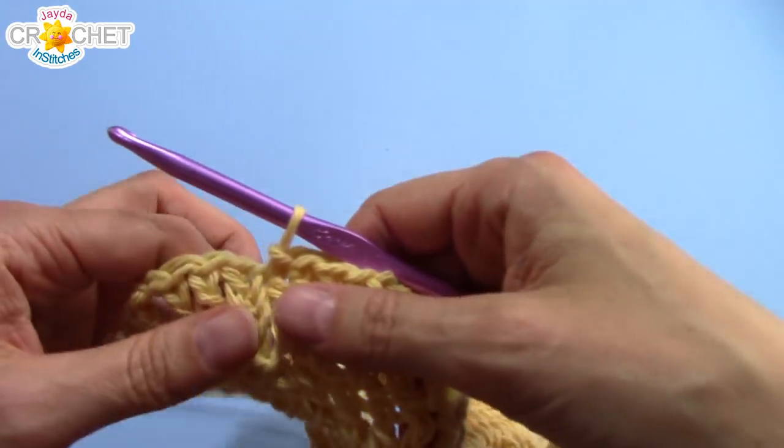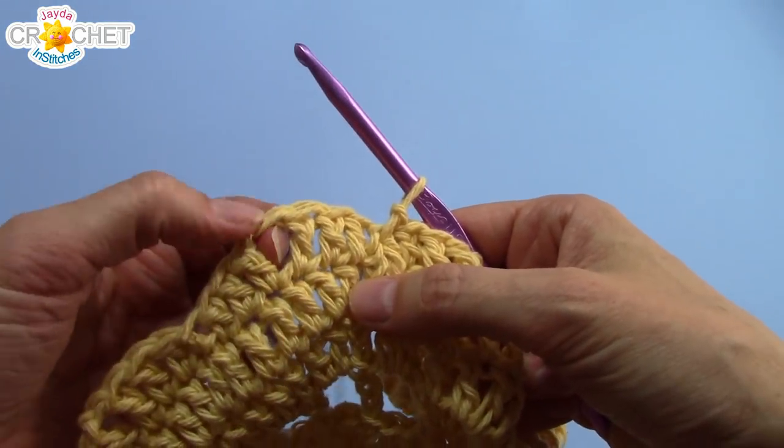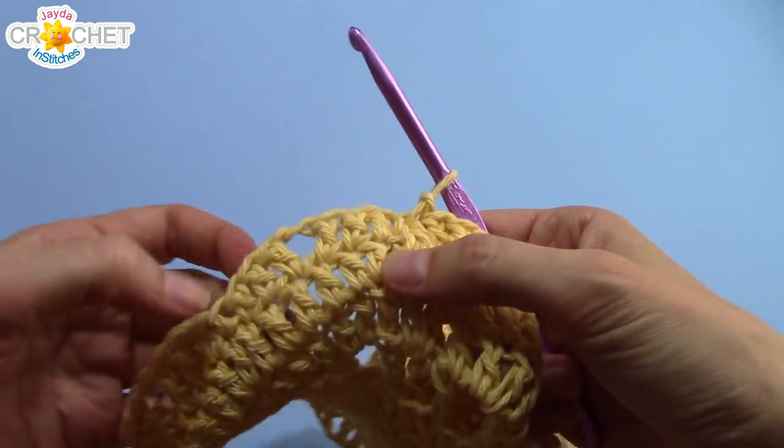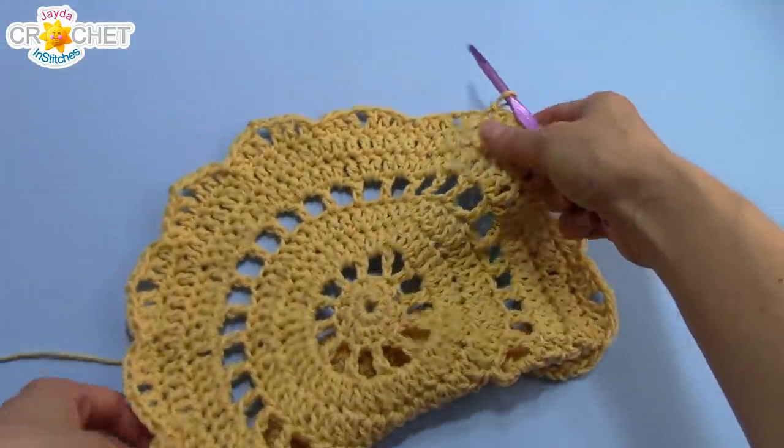Sorry — that's row 9 you finished. And you'll have 135 stitches all the way around. Those stitches include your chain 2s and your slip stitches, but more importantly, you should have 15 even petals.